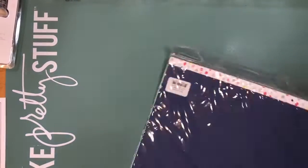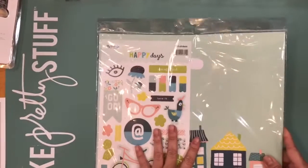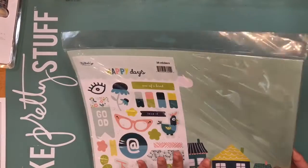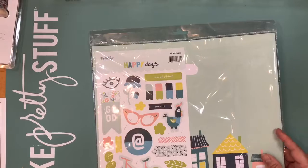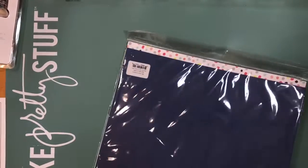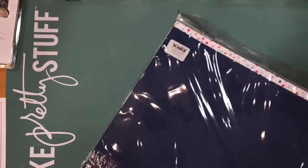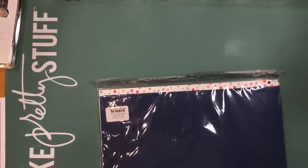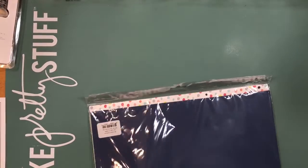I get the main scrapbooking kit, which includes the papers and the sticker sheets, and then I also get the embellishment package. Let me share with you the papers.